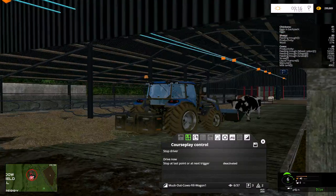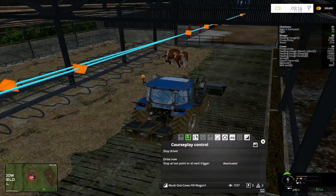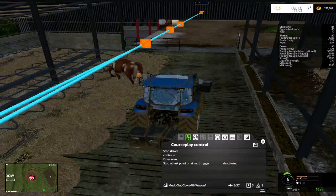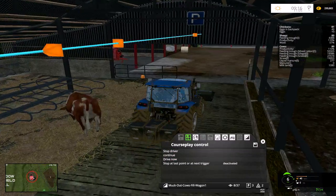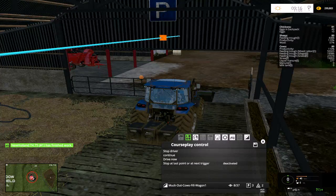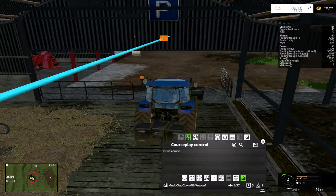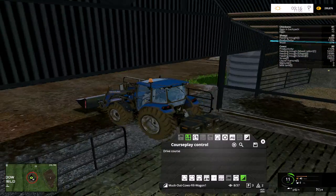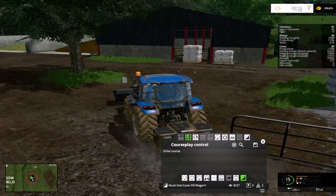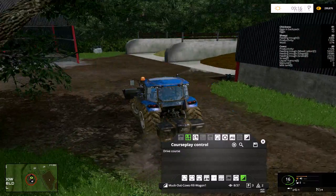This guy is still picking poop up hopefully. Or is he stopping now? I think he's finished work — it will come up with a little green bar at the left hand side of the screen. Yep, he's now finished work, so that's good. We will, while we've still got the bucket, turn this course off and put one more load in of this gunk.